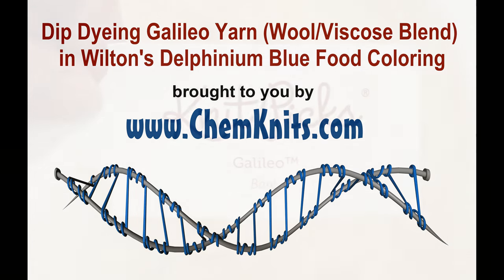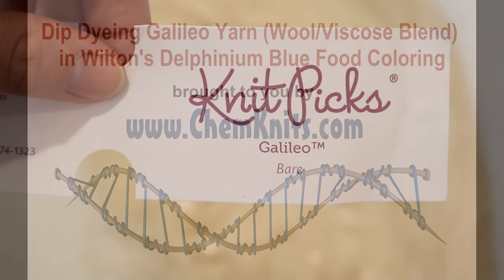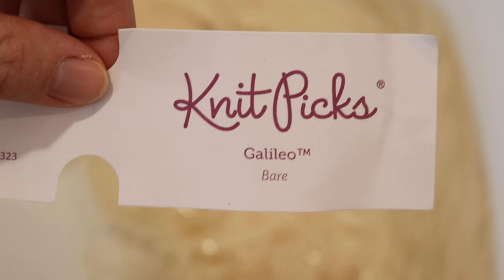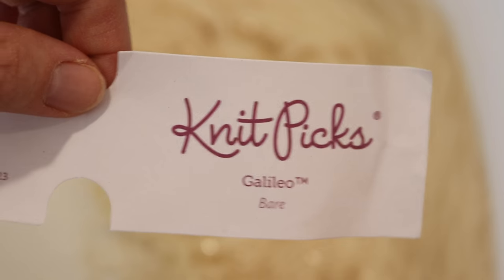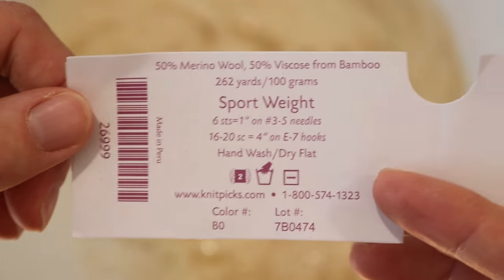Hey everyone! This is Rebecca from ChemKnits and I'm here today with a fun dyeing experiment. Today I want to try dyeing a hundred grams of Knit Picks Galileo yarn with food coloring.